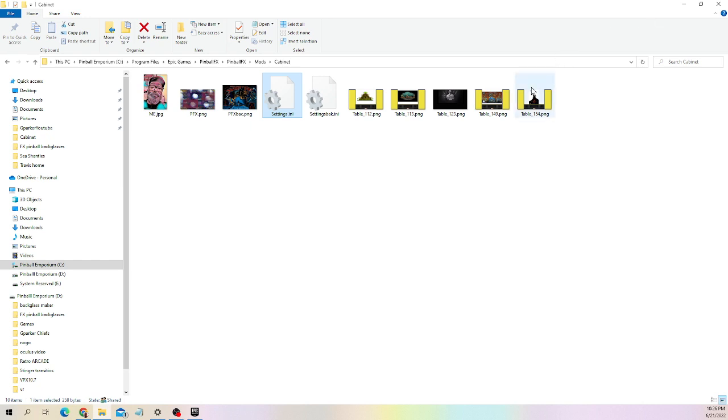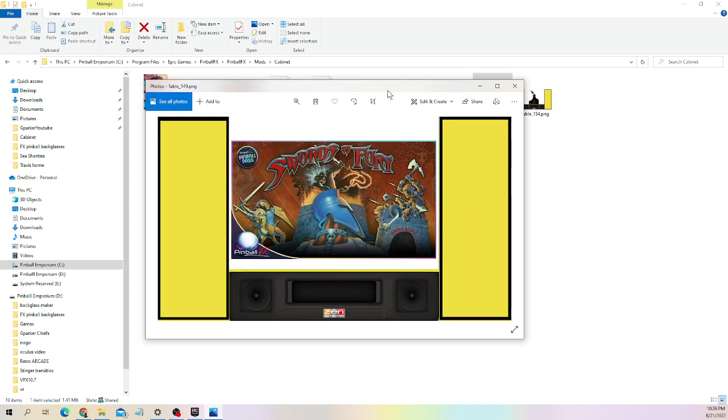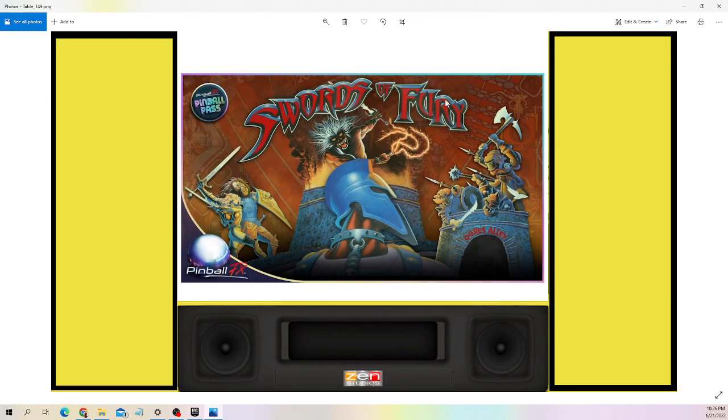Here are some back glasses for you to play with — hopefully they work for you. Let me open one up and show you. Here's Swords of Fury — I just put these together, I thought they were kind of cute. My machine is yellow and red, so I used a yellow background, which may not be the color that suits you. But if you've got editing capabilities, you can go in and fill these colors with a different color and play with them yourself.